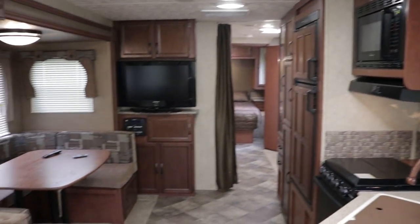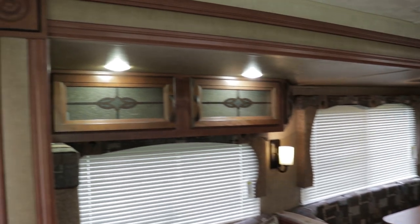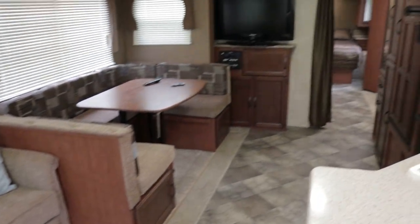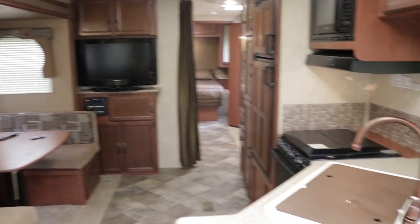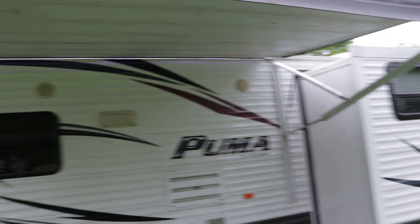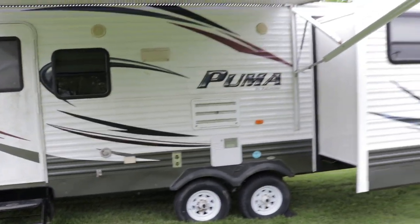I did check for water damage around the slide outs and everywhere — I did not find any issues. Whoever ends up buying this camper, I definitely recommend getting up on the roof and checking the lap sealant. And when you clean it, I'd recommend a 50-50 bleach with the cleaner called Awesome. Sometimes just soft scrub of bleach cleans up pretty good, especially the awnings and any of the white plastic on the exterior.